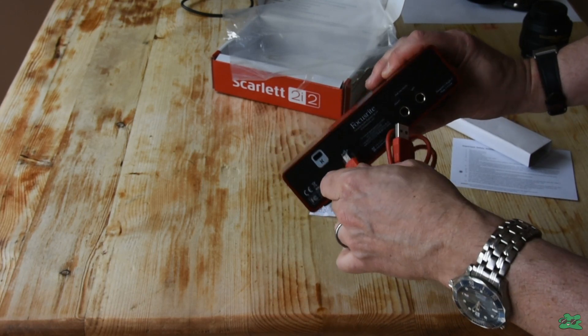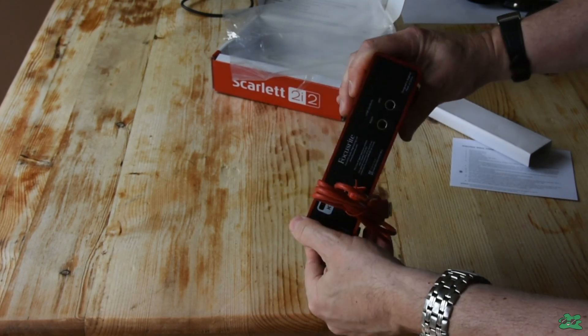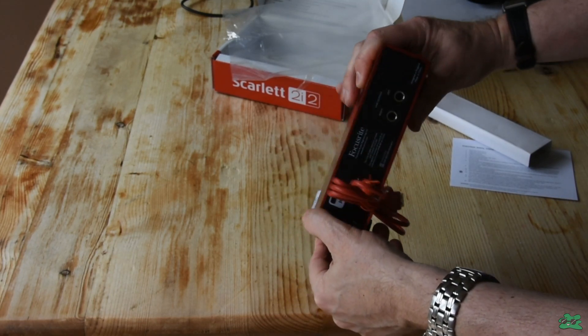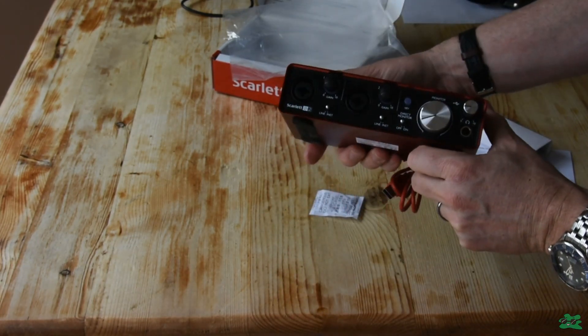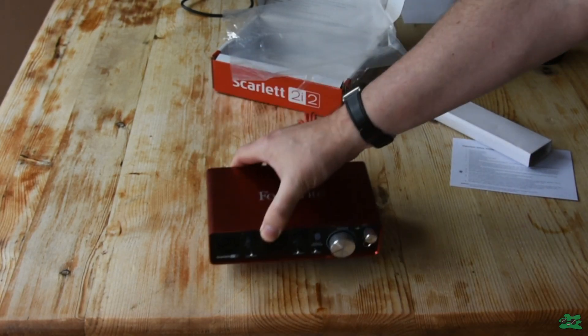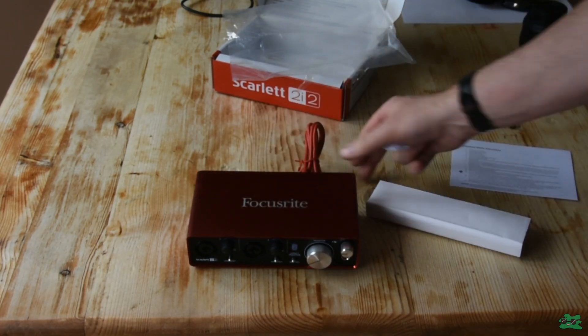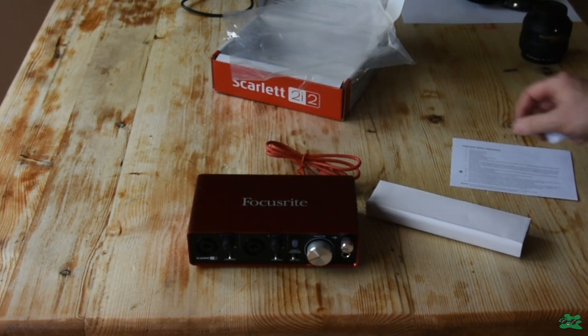On the back you've got your USB connector that goes to your computer — stick to the cable provided, as you can encounter problems with third-party cables on this device. There are also two outputs that go to your speakers, controlled by the large monitor knob, which is basically your speaker volume control. That's basically how I have it set up — not very complicated.